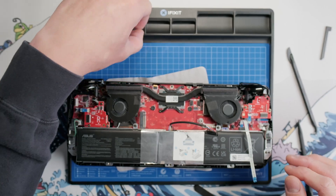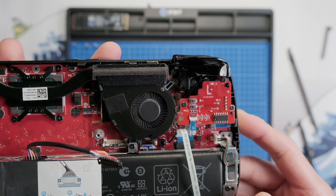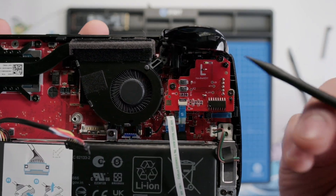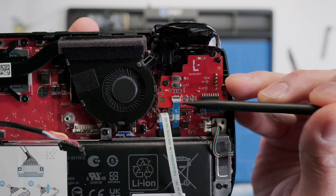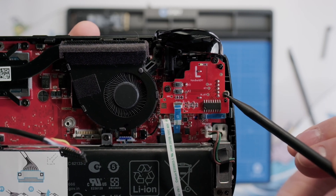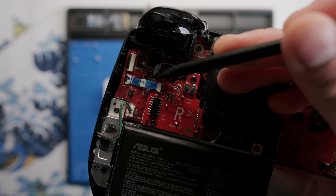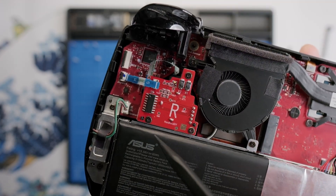Now we're ready to remove the joysticks, and the process is going to be the same for the left and the right — take your spudger, lift up the gate on the ribbon cable, pull it out, and then remove the three screws. The process is the same for the right joystick: lift up the gate with your spudger, pull the ribbon cable out, and then remove the three screws.